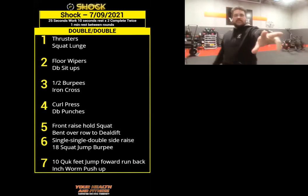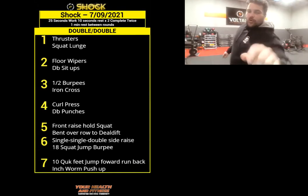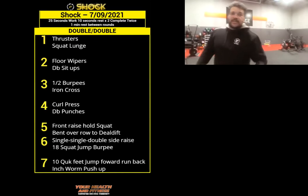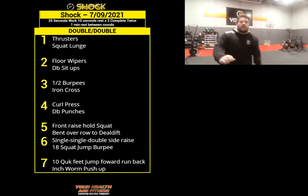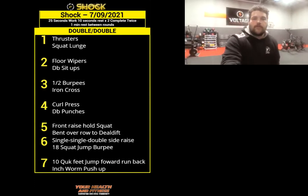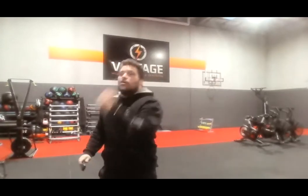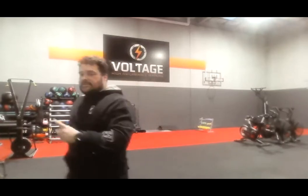I'll try to demonstrate. The only really difficult one most of us may not know is the floor wipers, which I'll show you on the ground — not that difficult to do. So you've got 25 seconds of work. Grab your dumbbells. With your dumbbells, nice low squat, big press overhead — thrusters. That's our first exercise. We do it twice: work for 25 seconds, rest for 10, do it again for 25, rest for 10 into the next set.